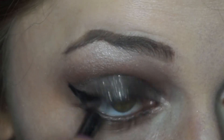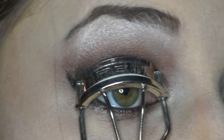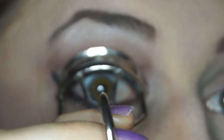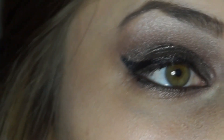Now I'm applying Urban Decay's Pencil Liner in Zero to my lower waterline. Now it's time to curl my lashes. I like to press the curler in two or three different places — I start by holding it near the lash line for a few seconds, then I move out to about the middle of my lash and hold, and then I move out toward the end and hold it again.